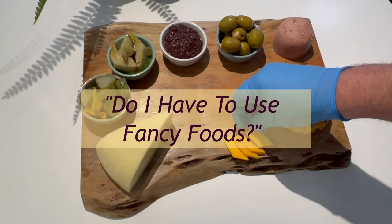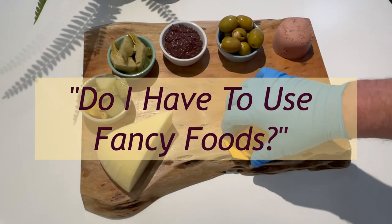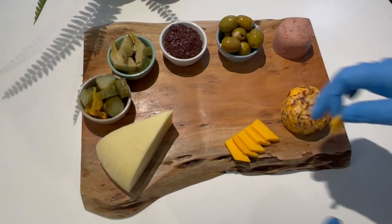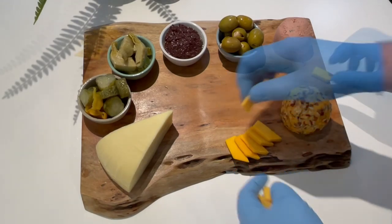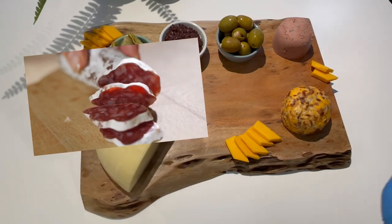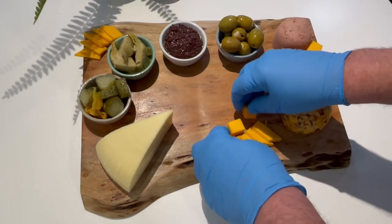Guests love variety and choice. Don't feel you need to buy a special yak's milk cheese or the most expensive cured meat. When selecting your meats, just choose a few common favorites — a spicy salami maybe, a creamy prosciutto, or simply sliced hams. Those will give you a variety of flavors, colors and textures that make your snacking guests happy.